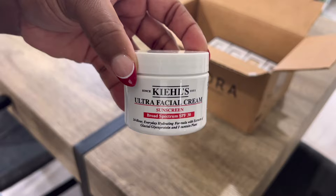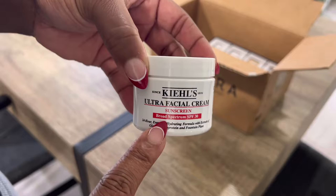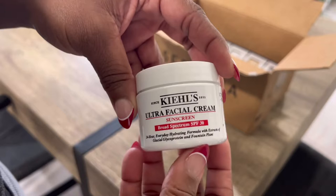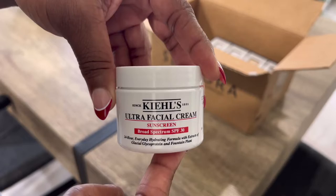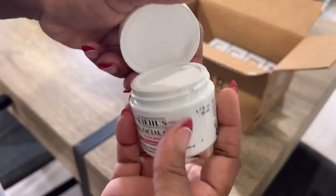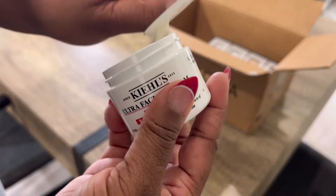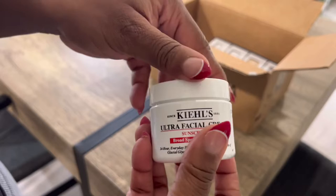Because I liked the nighttime one so much, I wanted to get it for daytime and get the SPF version. I got the 1.7 ounce size — it's still kind of travel size. I just opened it and it's pretty big. It's not as dense as the nighttime cream, the one without the SPF, so I'm interested to see how this compares. But yeah, that's number two.